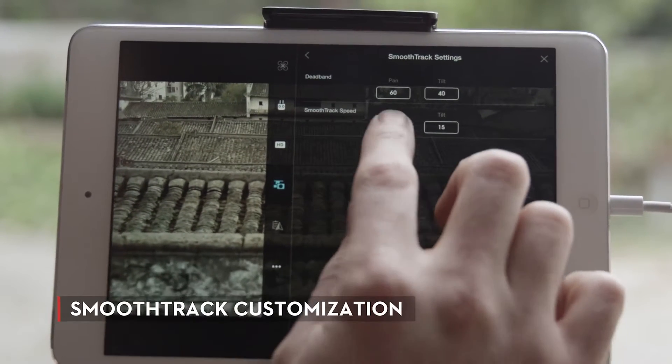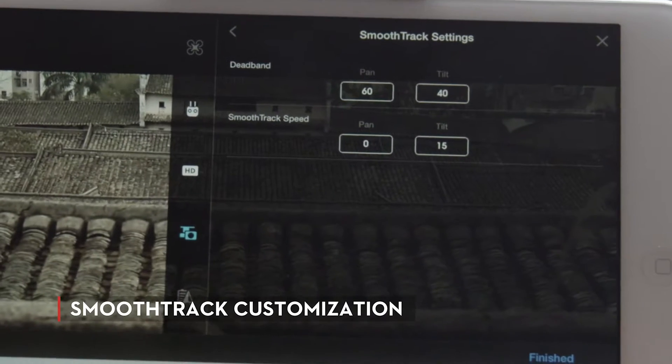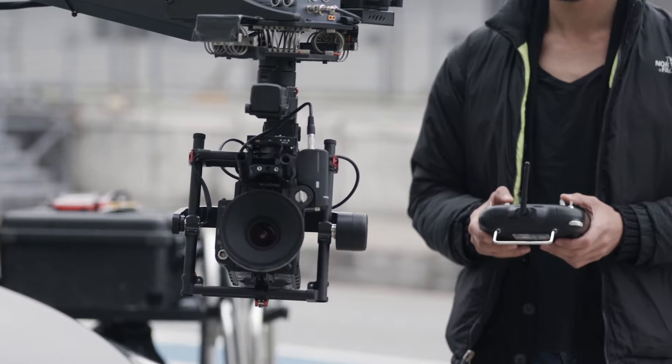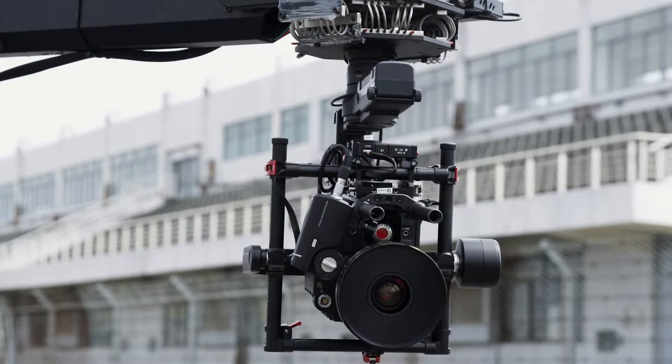Smooth-track acceleration can now be customized through the DJI Go mobile app, giving operators precise control over the gimbal's movement. When working with a remote operator, control smoothing is also customizable, allowing you to adjust the joystick sensitivity for smoothness or speed.